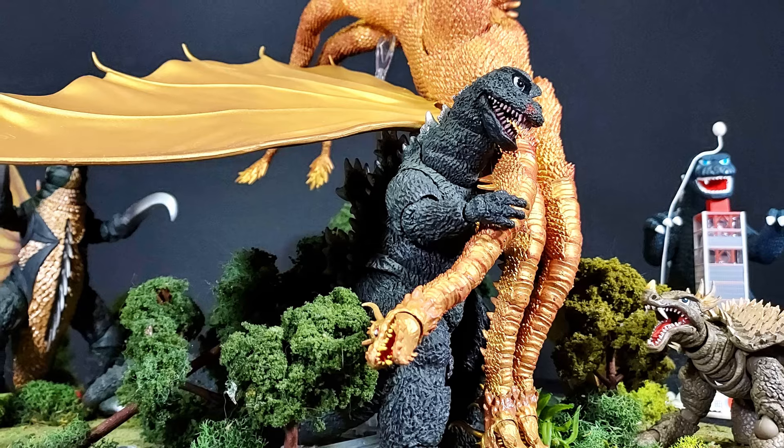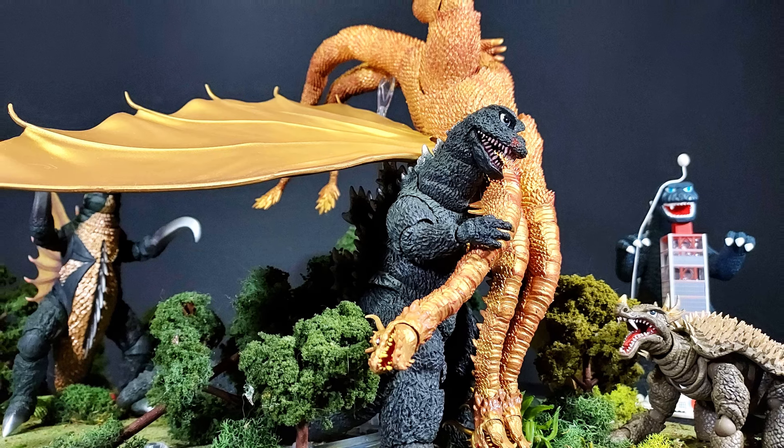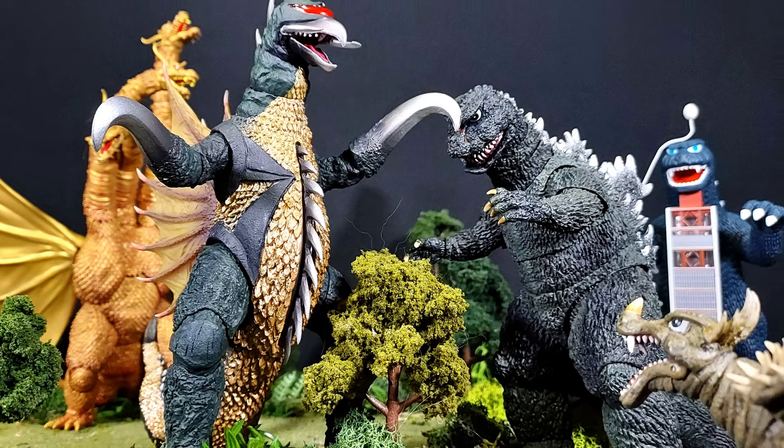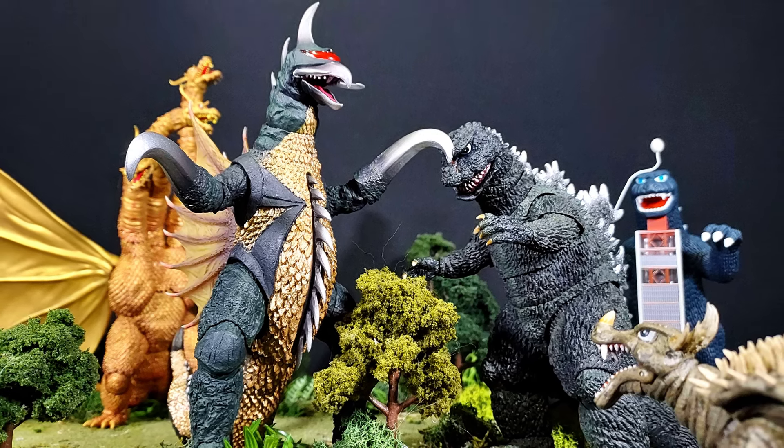So overall, for the Monster Arts 1972 Godzilla, this is probably the best Godzilla we've gotten in quite a bit. I love the posability on it. The detailing is phenomenal. And again, just coming with one accessory just makes it infinitely better. Makes me feel better about myself. Because honestly, the Minus One Godzilla is probably a better figure in terms of posability and just the intricacy of the detailing. Although I will say this is more movie accurate than the Minus One was — Minus One's head's maybe a little bit off.